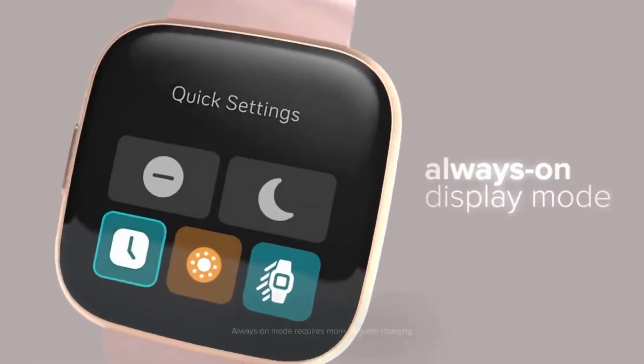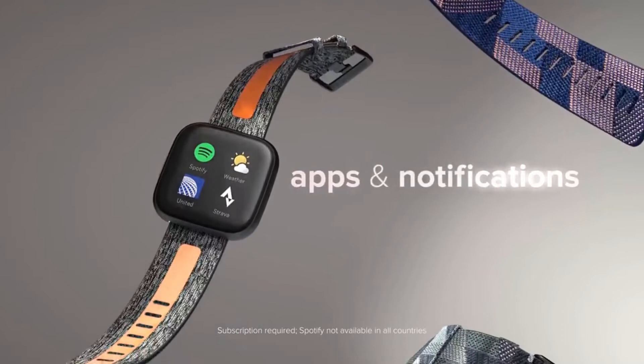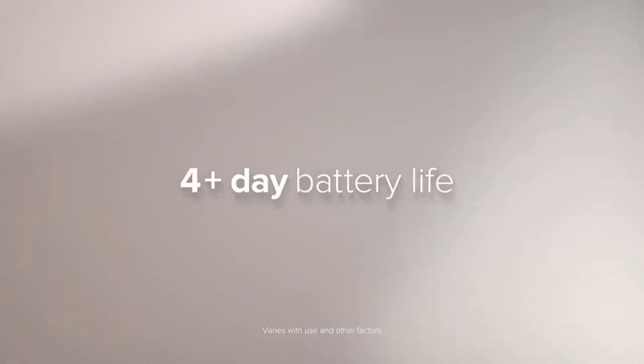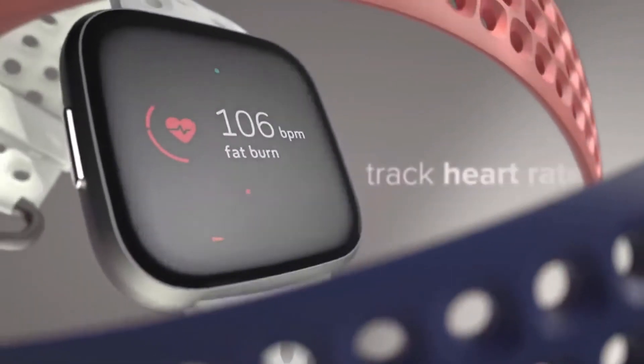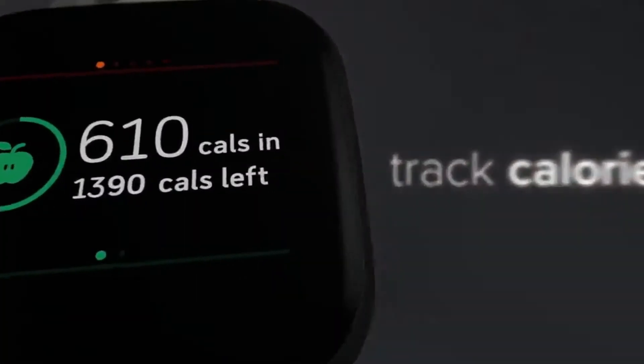Checking the time with the flick of the wrist is made possible with the always-on display of the watch. The smart features of Fitbit Versa 2 like Spotify control, app notifications, and Fitbit Pay make it a perfect substitute for your smartphone. Fitbit Versa 2 cares for you with its fitness-related features like a heart rate monitor, calorie tracker, and sleep tracker.